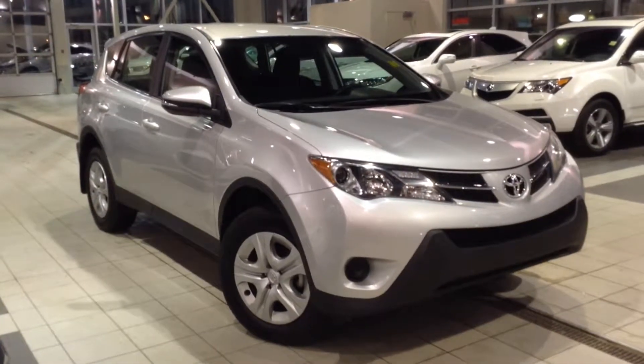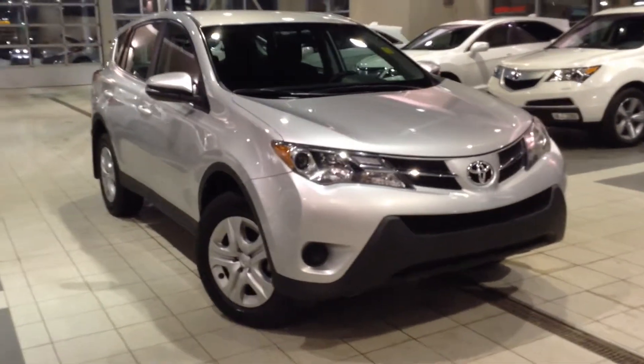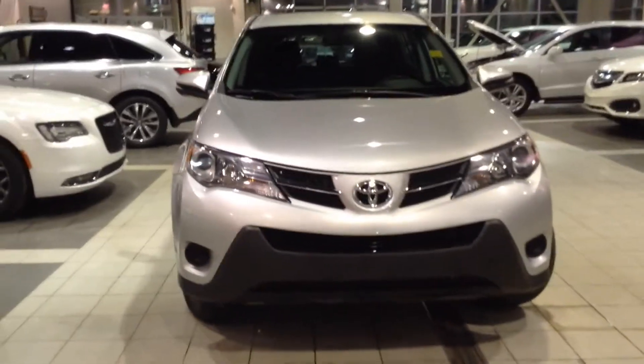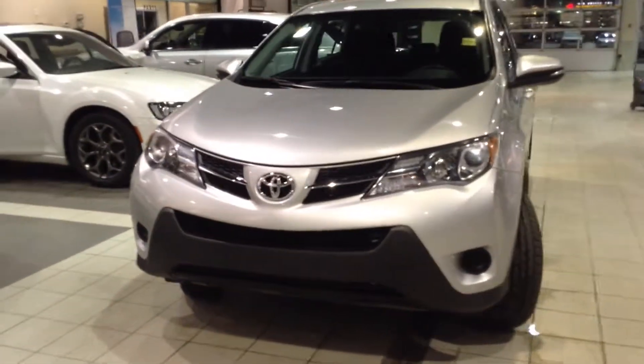Hello and welcome to Southview Acura. My name is Meher and today we are going to be looking at a 2015 Toyota RAV4 from our pre-owned inventory. This LE model is equipped with a 2.5L 6-speed automatic transmission, delivering just over 175 horsepower.